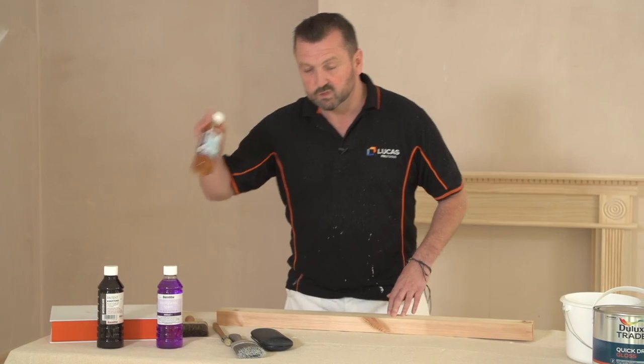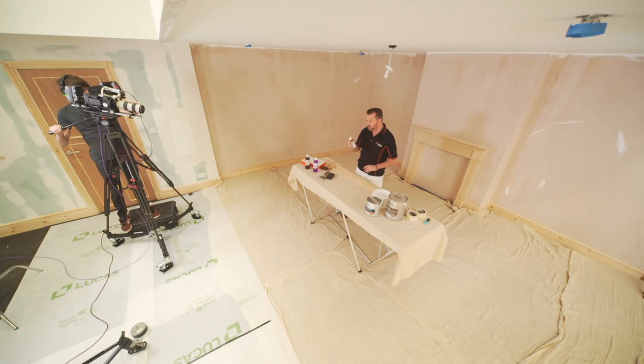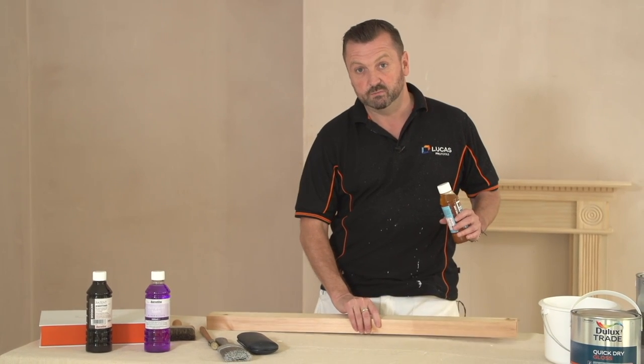So painters — there are a couple of methods. Make sure you keep the lid on first and give it a good shake beforehand. We're going to be applying two coats of this to our skirting board, and I've got this piece of timber here just to show you for demonstration purposes.